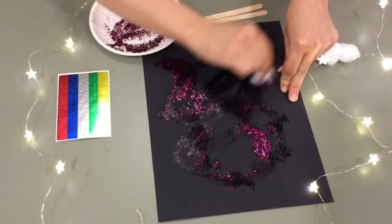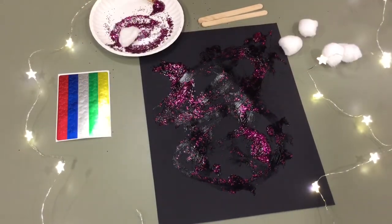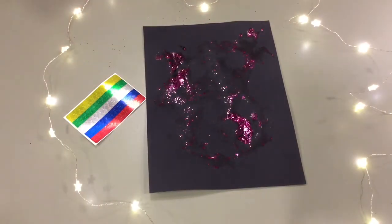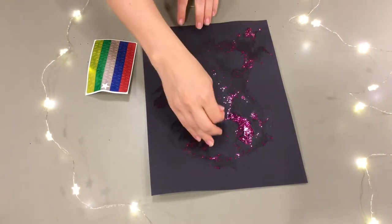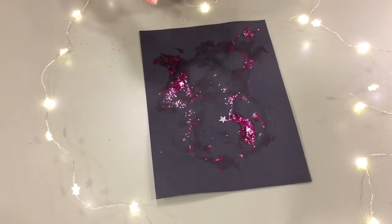Swirl it around and now we're just gonna wait for it to dry. Time has passed and our night sky is nice and dry. I'm going to take these little silver star stickers and mark out a constellation.